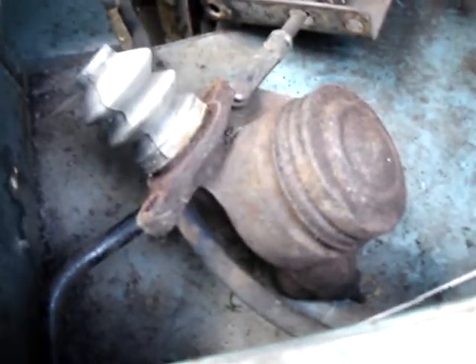Got my dual-circuit master cylinder on there. Got to get rid of this old pickle jar thing — know anyone that wants one of them? They're probably suicidal, so get them some help.